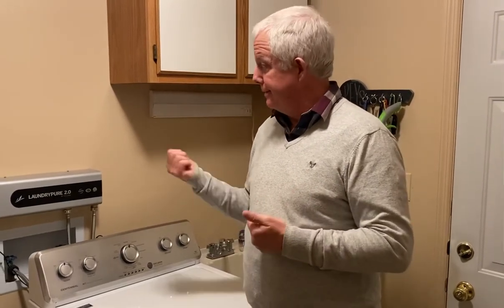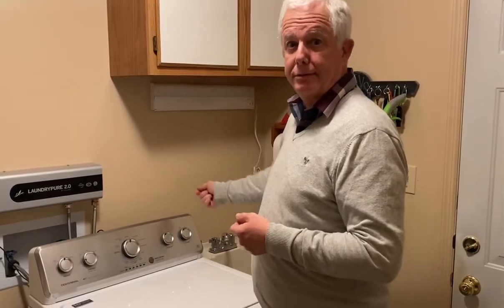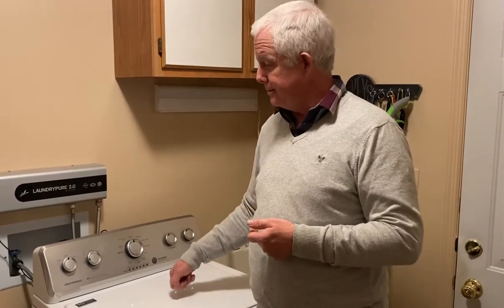If you have questions, get back to the person who shared this video with you and they can help you get set up with a LaundryPure 2.0. It's very simple — you mount it to the wall, you plug it in, you hook your cables up, and you put your washing machine in the midst of that. You're going to have a wonderful, easy task of washing clothes — though you still have to fold them!